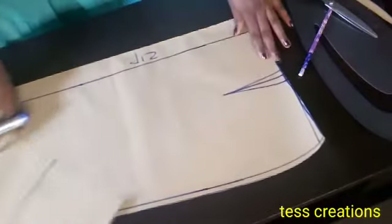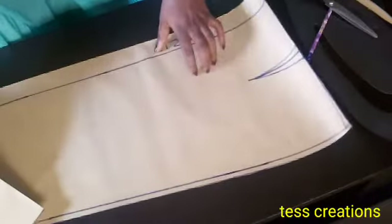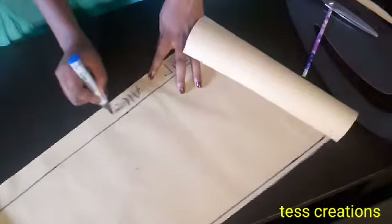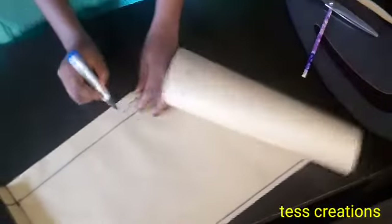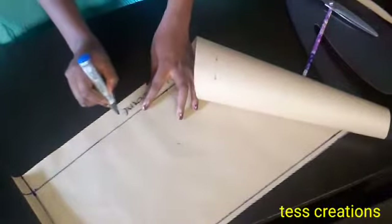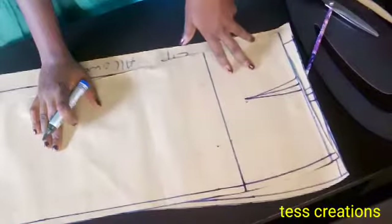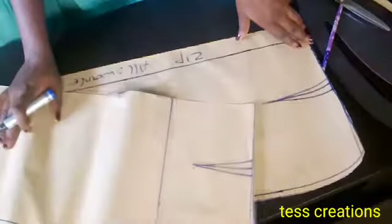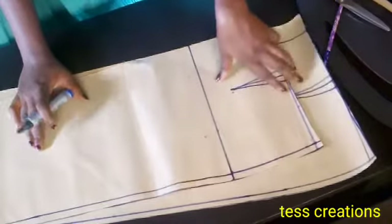I have cut out my front pattern and back panel for my skirt. That's my zip allowance. If you want to cut it on your fabric, please fold your fabric into two before placing the pattern on it — fold your fabric into two and then place your pattern. Thank you all for watching — see you in my next video. Please like, share, and subscribe, and if you have any questions or suggestions please leave them in the comment section. Bye!